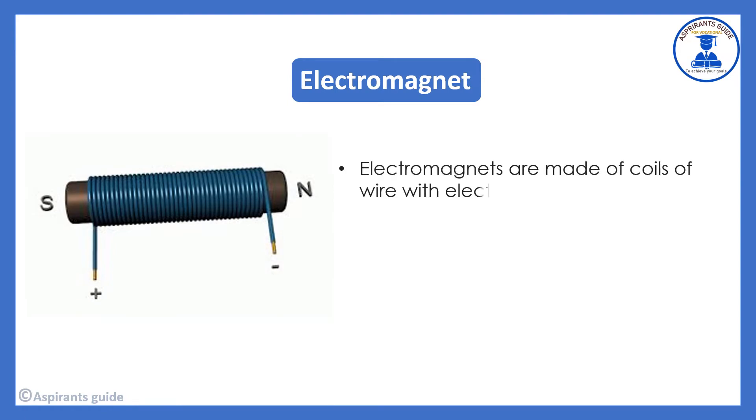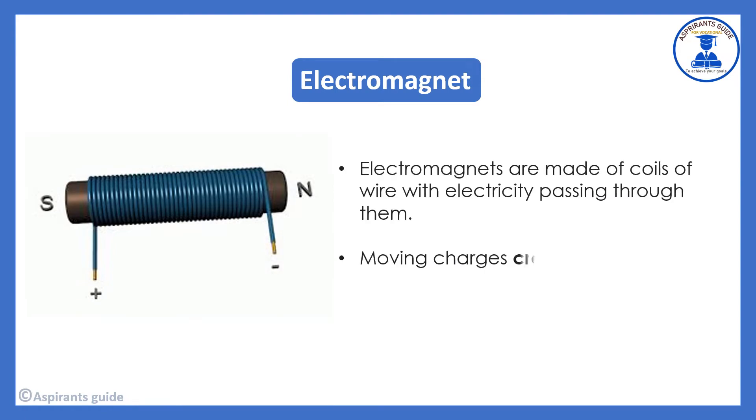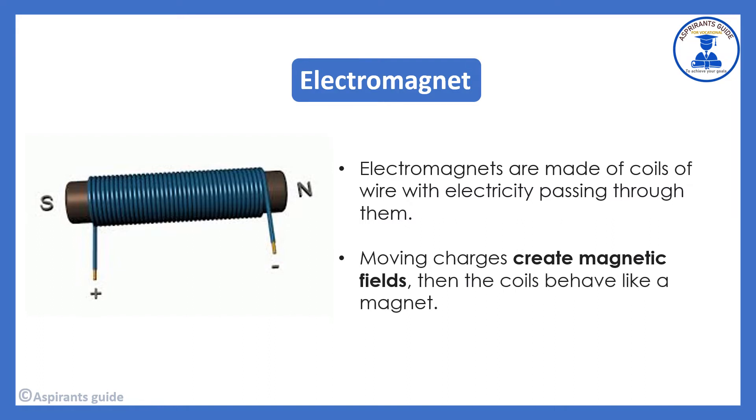Electromagnets are made of coils of wire with electricity passing through them. Looking at this image you can see the metal, the wire, and the magnetic field. The coil behaves like a magnet — moving charges create the magnetic field.